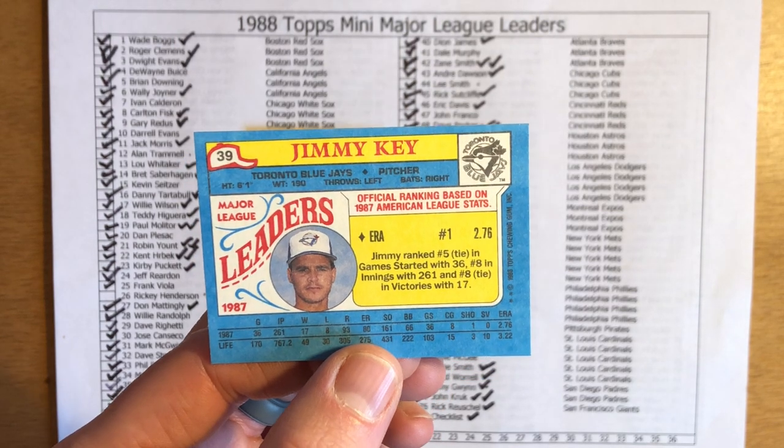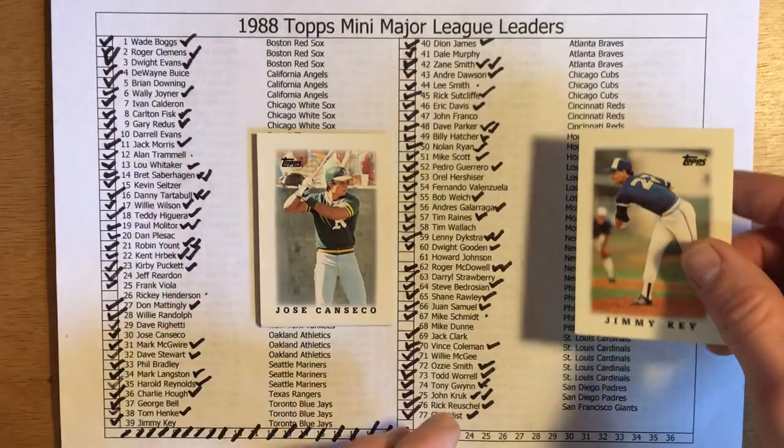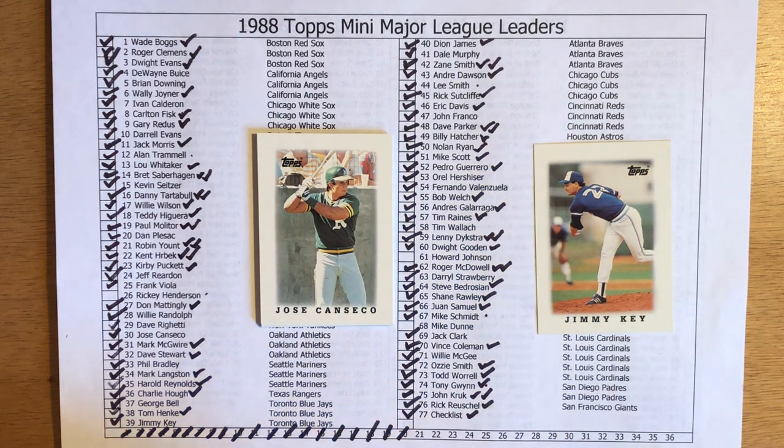A 17 and 8 season with a 2.76 ERA — pretty good stats as the Blue Jays battled the Tigers down to the wire in the American League East. Eventually the Tigers took the American League East by a game; it was right down to the last weekend of the season. So let's get Jimmy Key marked off.